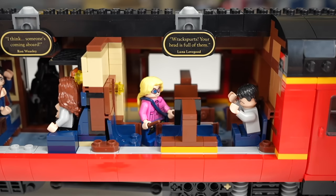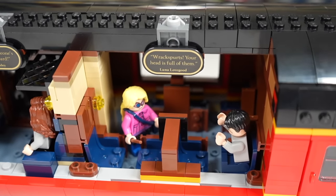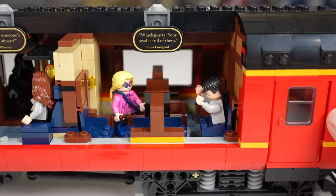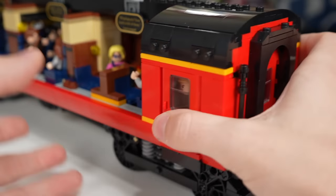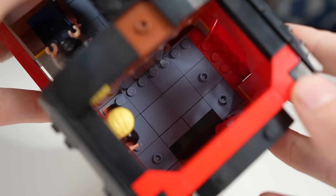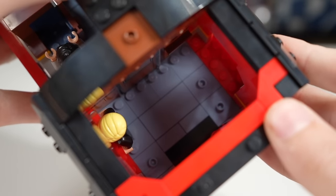The final main section has Luna Lovegood's quote and way more seats — about seven total — extending all the way back. It's not a private room like the first two, but it's a nice different section. At the very end there are doors where a figure like Draco Malfoy could stand inside, with easy top-down access by pulling off the panel, and studs at the bottom to hold figures in place.